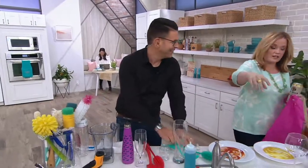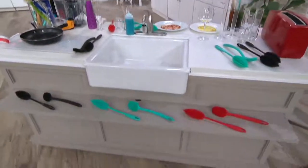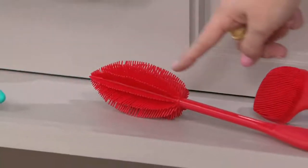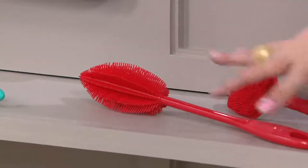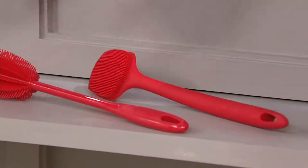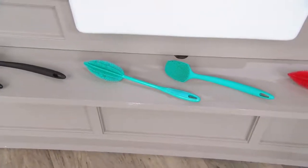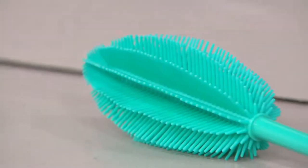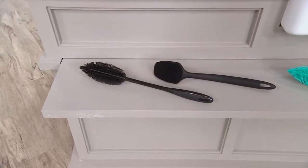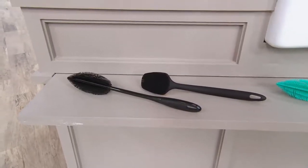You know what, I want to show everybody the color choices. You're getting two — the universal brush and the bottle brush. These are silicone. Here they are in red. We have the set of two in aqua — aqua is now last call already. And then we have the set of two in black. We have two easy payments of $11. I'm going to put my Weizen beer over here and continue to place your orders in this already busy show.